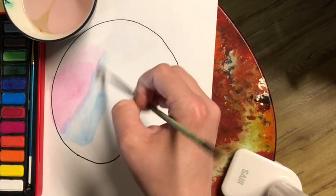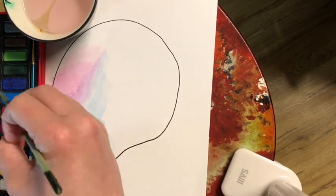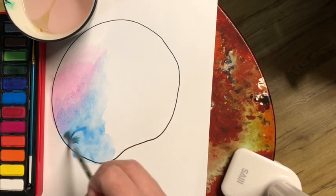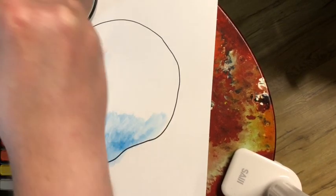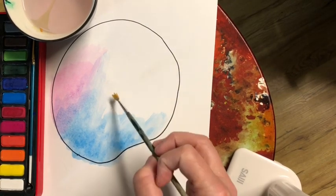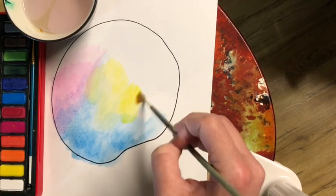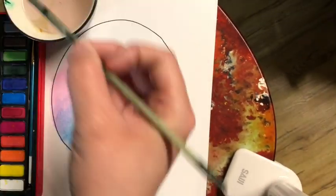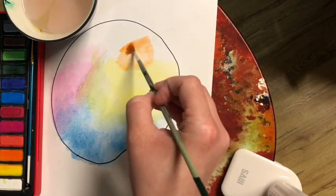Notice how I dipped it in the blue three times with the water, and I still had to add a little bit more. Colors can blend together to make other colors, but you don't want to blend too much or else it'll all turn brown. Notice how I'm not rubbing in the same spot too much, because if you rub in the same spot too much the paper will get a hole. So make sure you're really gentle when you're painting.